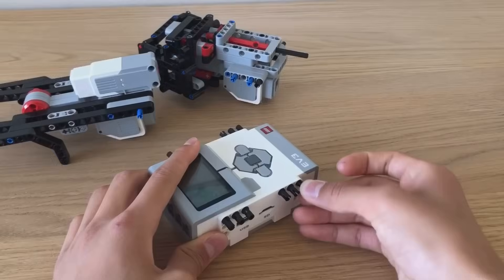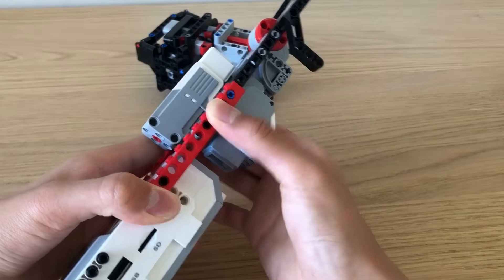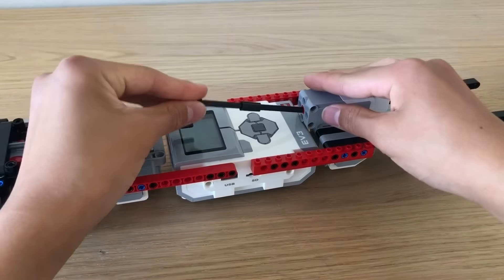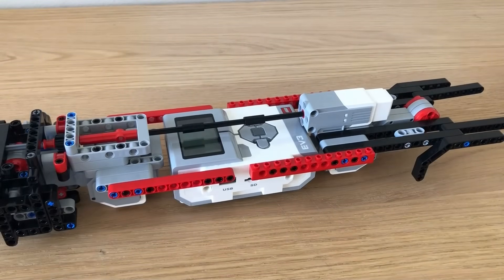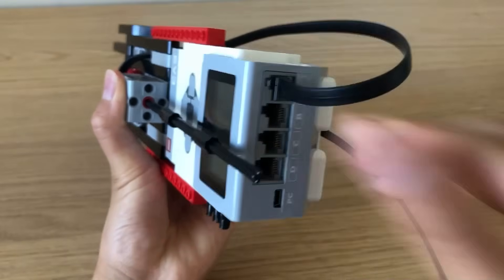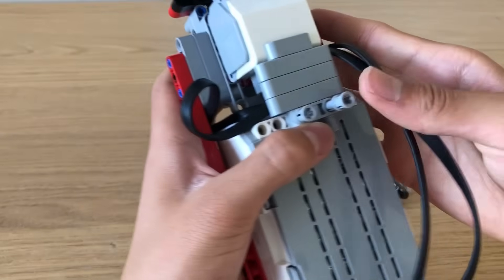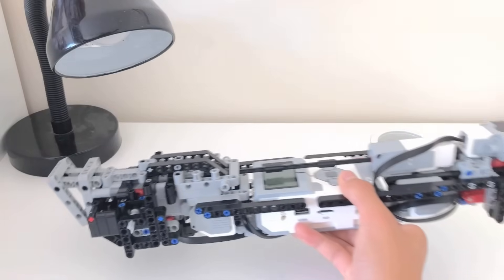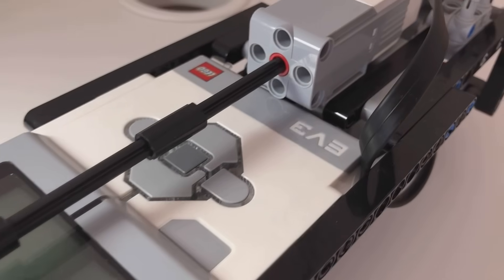Now it's time to attach everything to the main powered brick. I'm using a long axle to attach the medium motor to the steering system. The reason the motor is so far away is so that both sides are balanced. These are the cables to connect the motors with the powered brick. Now we're adding a few support beams to make everything stronger. The body for the robotic dog is now done. I've changed the colors for some of the parts and I've also added a few more details such as this infrared sensor at the front.